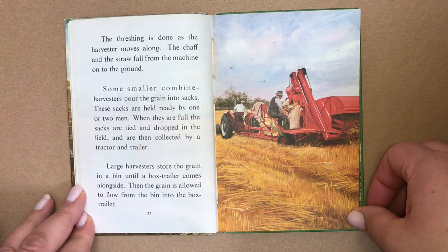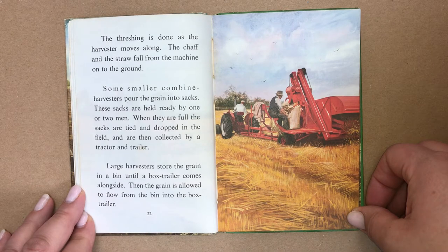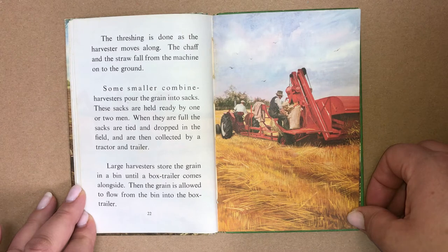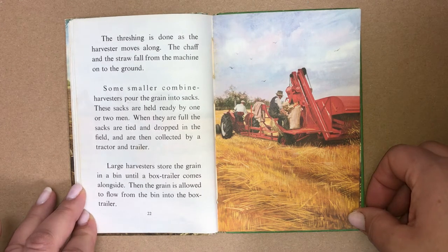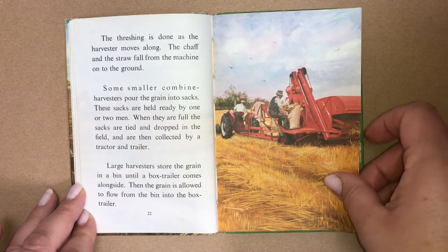The threshing is done as the harvester moves along. The chaff and the straw fall from the machine onto the ground. Some smaller combine harvesters pour the grain into sacks. These sacks are held ready by one or two men. When they are full, the sacks are tied and dropped in the field and are then collected by a tractor and trailer. Large harvesters store the grain in a bin until a box-trailer comes alongside, and then the grain is allowed to flow from the bin into the box-trailer.